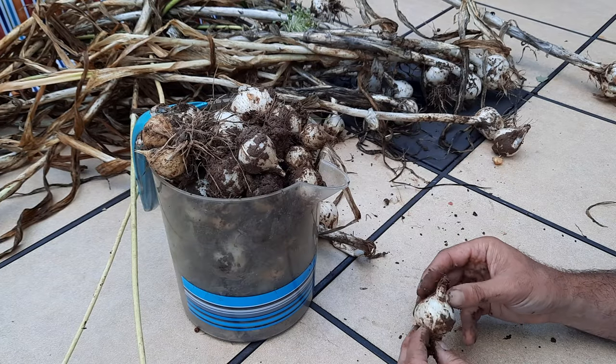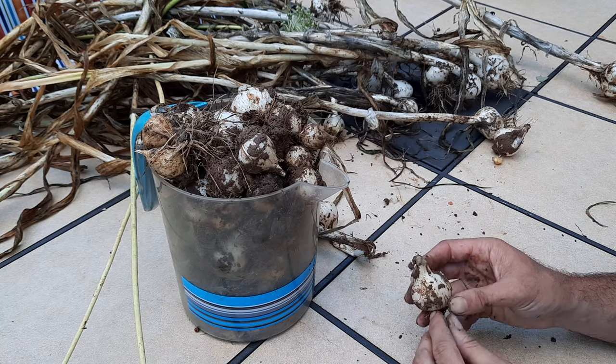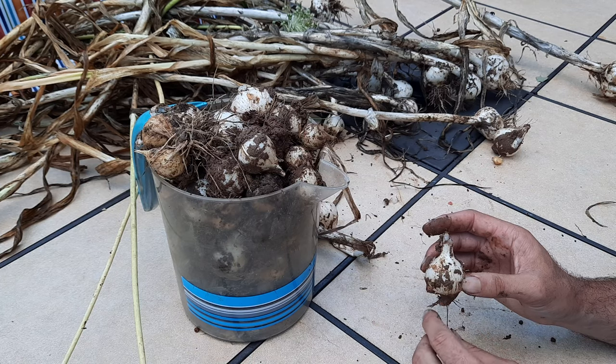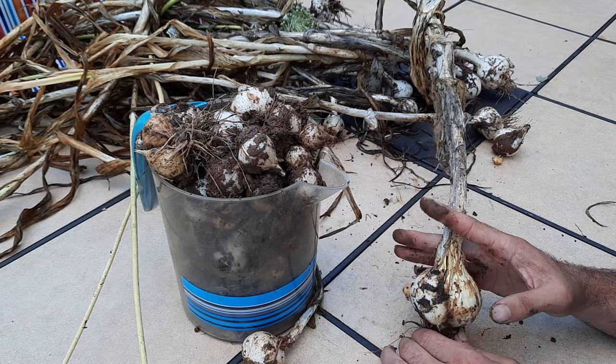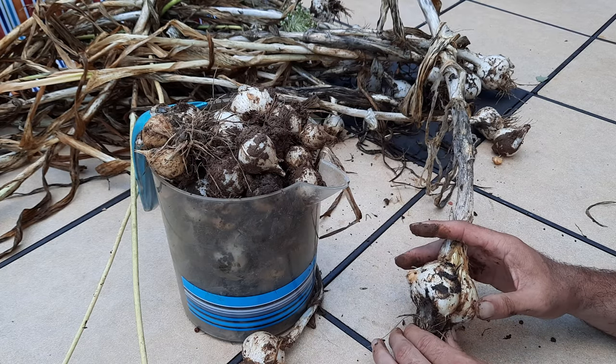Now like I said, these onion-shaped bulbs are edible, and we will eat a few of them, but I generally try to put these back. We're going to try and plant these later on, closer to fall. As for the nice big bulbs made up of large cloves — this is what you want to eat.